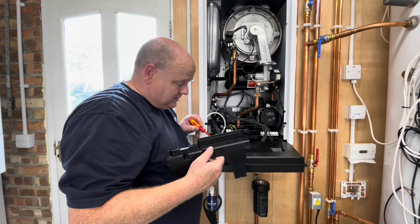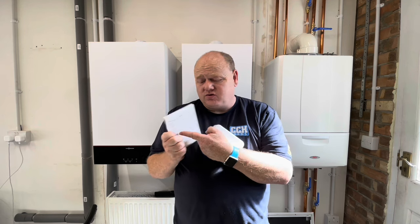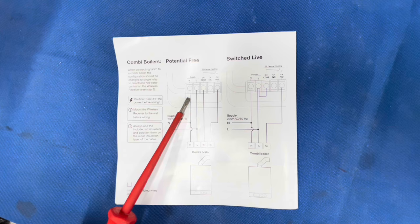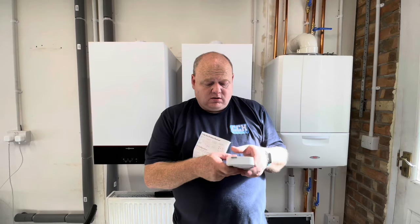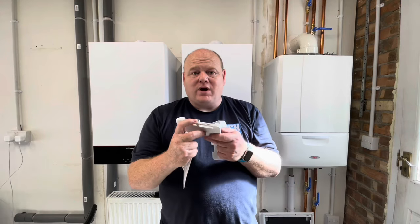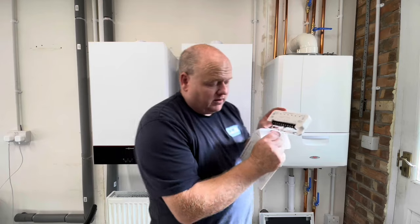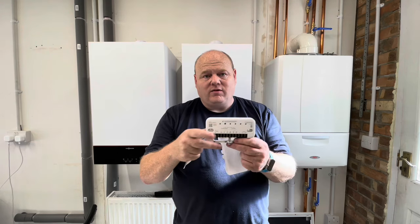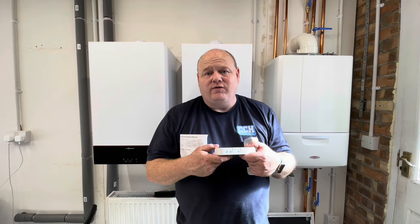We'll look at the wiring diagram in the installation instructions. We're looking for the combi boiler section, and there are two separate diagrams — one says 'potential free' and one says 'switch to live' — we'll go into that in more detail shortly. On the receiver, one thing to point out: it has a connection underneath that is flat rather than round, so if it were tight up against something you could still get in with a spanner to tighten it — a really good idea.